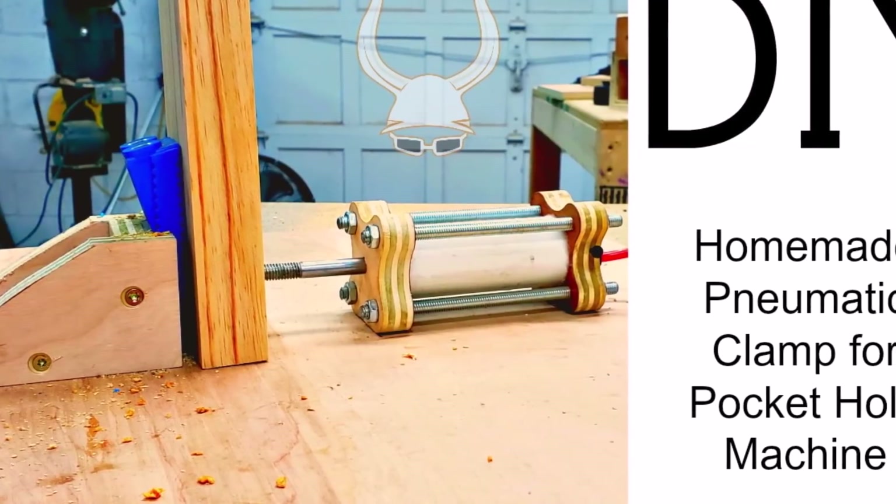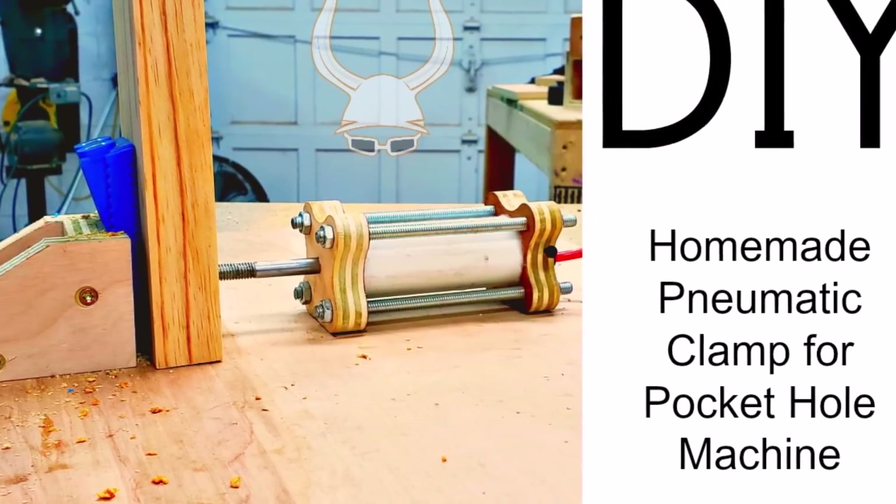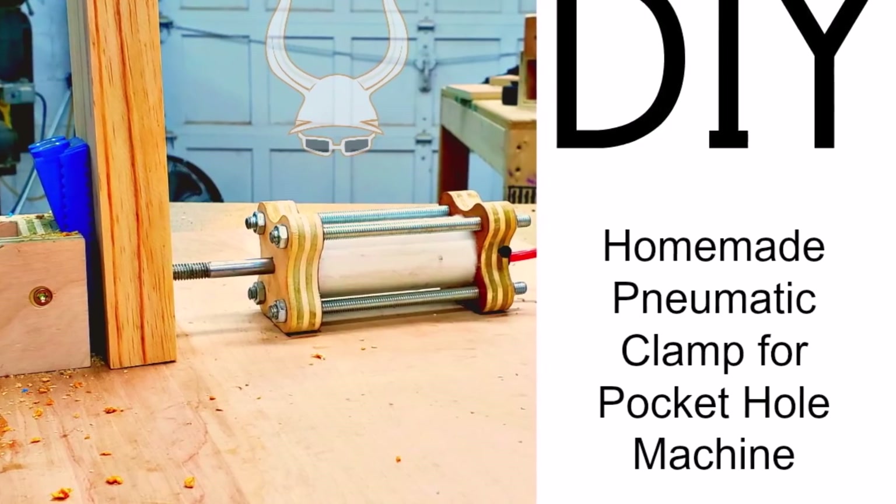Today I'm going to make a homemade pneumatic cylinder out of PVC and use it to operate our pocket hole gate.